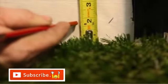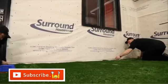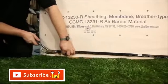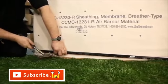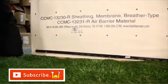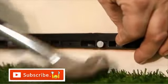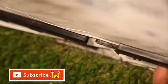Install the starter strips at the lowest point of the structure. Measure at each end of the wall to determine where you will be installing it, and draw a line using a chalk reel to ensure the panels stay level. Place the starter strip leaving a 1½ inch gap from each end of the wall or from the decorative corners. Nail the starter strips through the nailing holes at maximum intervals of 8 inches. Do not forget to nail through the center hole.